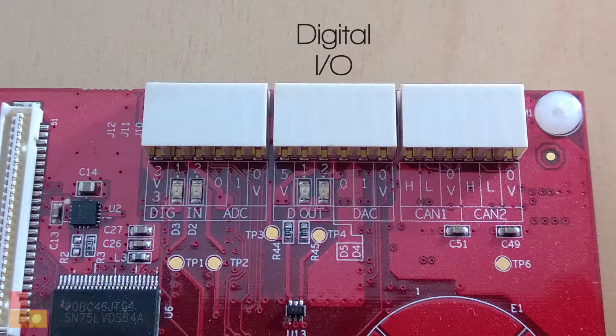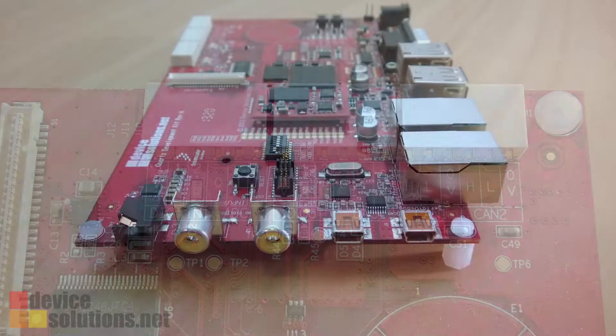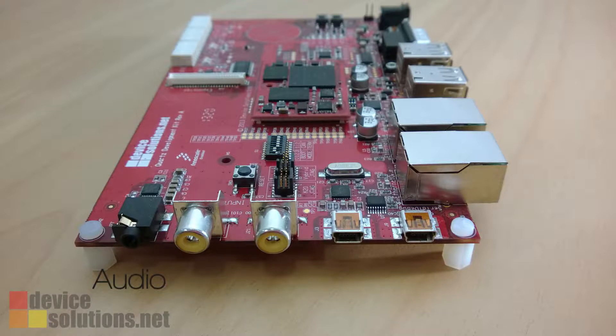Digital I/O is available on push-wire connectors, along with a dual CAN interface also on push-wire connectors. Additional features include video in, audio, and an SD card slot.